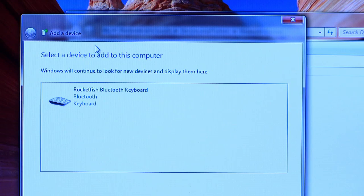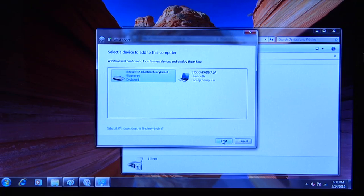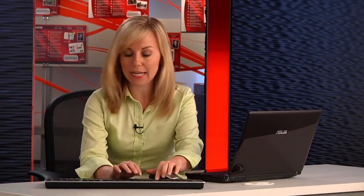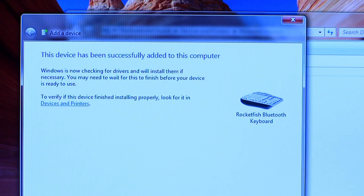You can see an icon for the Rocketfish Bluetooth keyboard. Click Next. The Add Device Wizard now asks you to input the code on the keyboard. Type in the code you see on the screen and hit Enter. The PC then installs the required drivers and pairs the devices. Once it's all done, the blinking on the keyboard stops and the PC tells you the devices have been paired. You can now close the Add Device Wizard window.